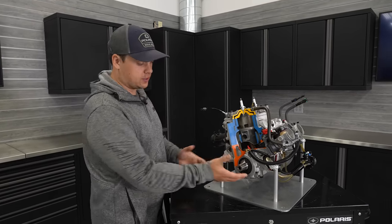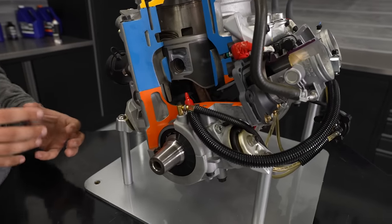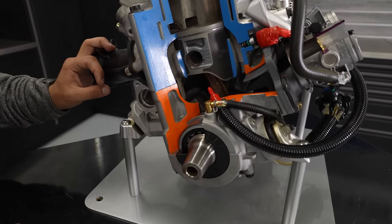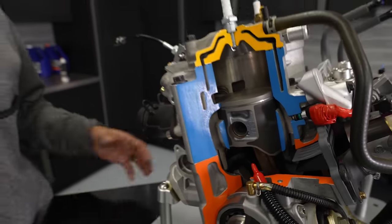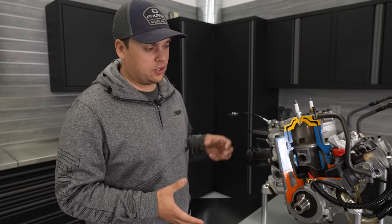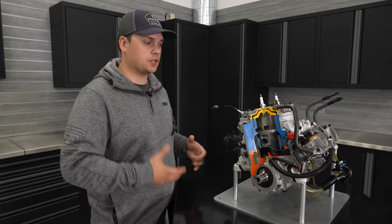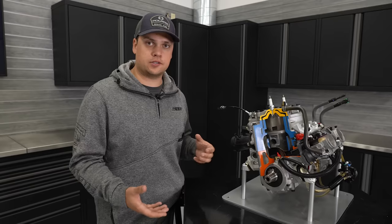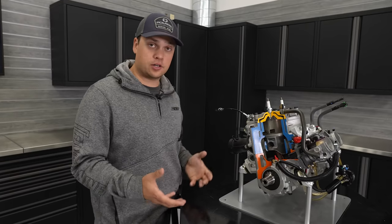Durability really starts at the crank train, at the bottom of the rotating assembly. Stronger crankshaft, better crankshaft assembly process, making it stronger and more durable. Big PTO bearings supporting the additional power we wanted to make with the 850. Moving up the engine, we get to the piston. The 850 is still an over-square engine — 85 by 74. An over-square engine manages the trade-off of piston speed with durability. The longer the stroke gets, especially for an engine that lives a lot of its life at high RPM like a snowmobile engine, the higher the piston speed gets. The pistons have to travel up and down further in the same number of revolutions, which is tough on durability.